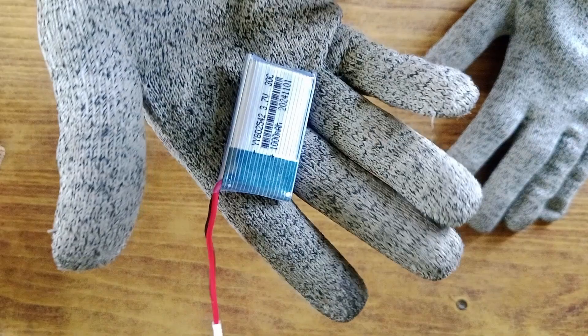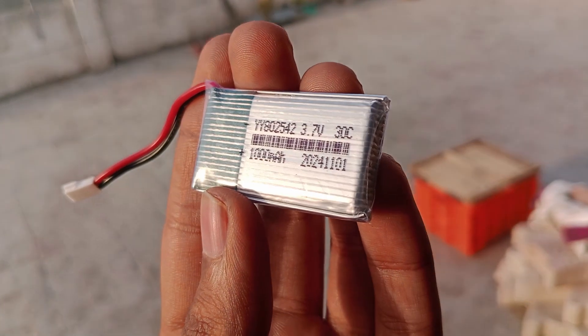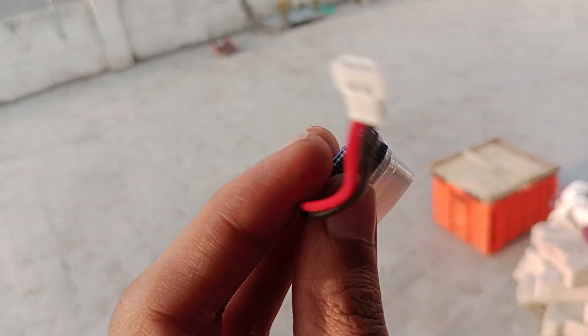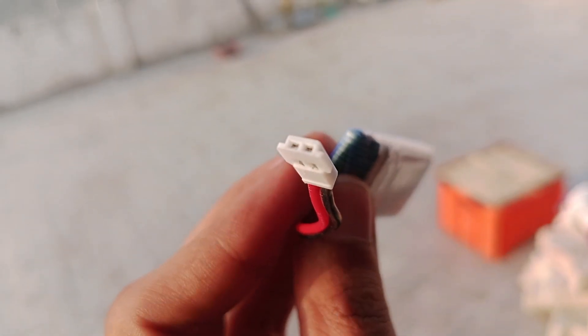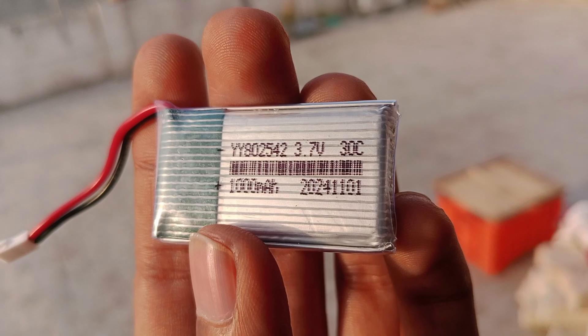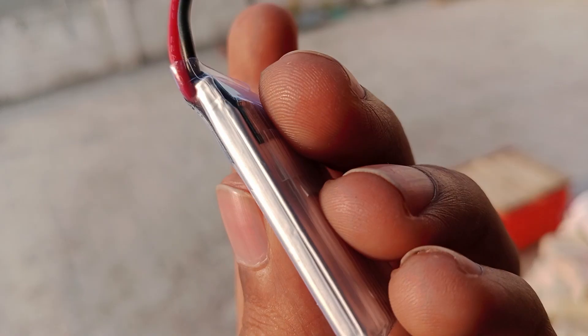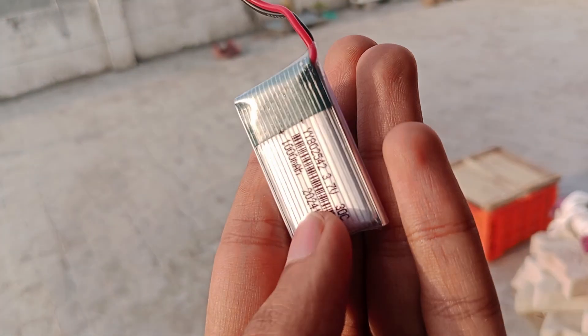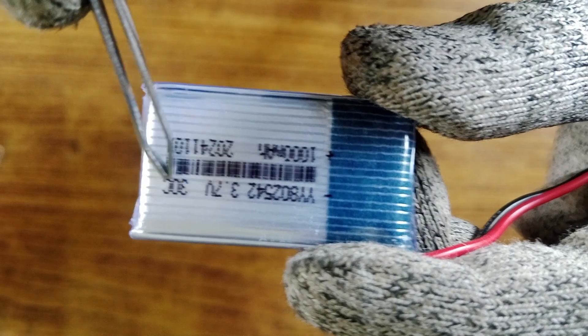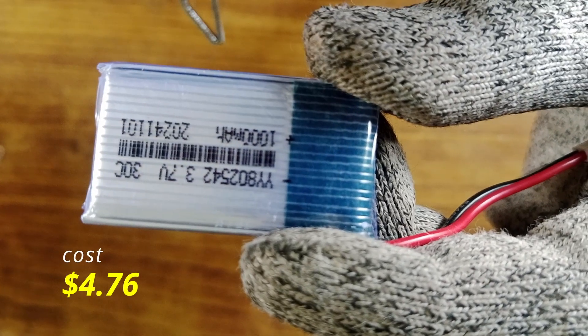This is a 3.7 volt, 1000 milliamp hour lithium polymer LiPo battery. It's the most expensive item among all the components, and there's a reason for choosing this costly LiPo. If I were to go with a lithium-ion battery, which isn't as expensive as a LiPo, it wouldn't provide enough current to heat the nichrome wire and ignite the powder charge. On the other hand, a LiPo battery can discharge very quickly, making it a perfect choice for a project like this that involves high current components such as nichrome wire. Also, the manufacturing process of a lithium polymer battery is more expensive than that of a lithium-ion battery. This battery has a high C rating, which means it can discharge at a very fast rate. I got this battery for 407 rupees, which is about $4.76.